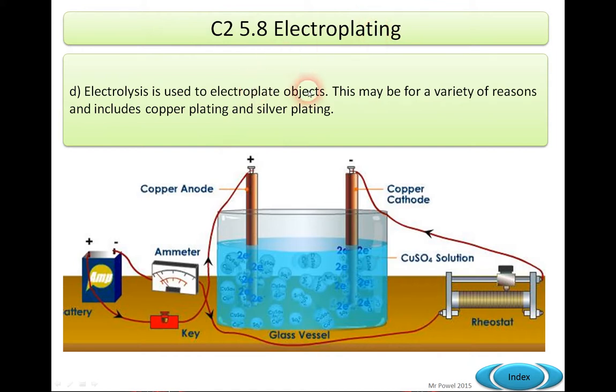Electrolysis is used to electroplate objects and it may be used for a variety of reasons, which include copper plating and silver plating. In essence, we use the idea of electrolysis, where a positive connection runs current through a copper anode into a solution of copper sulfate, CuSO4.